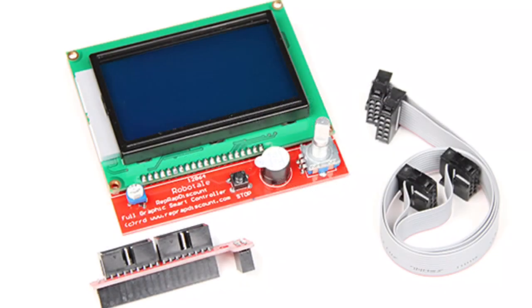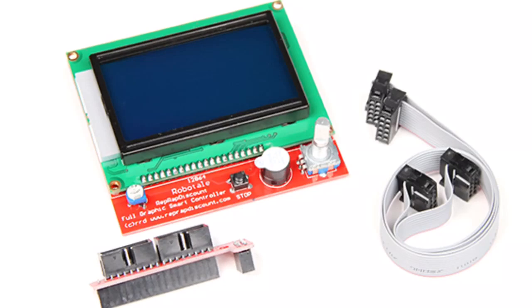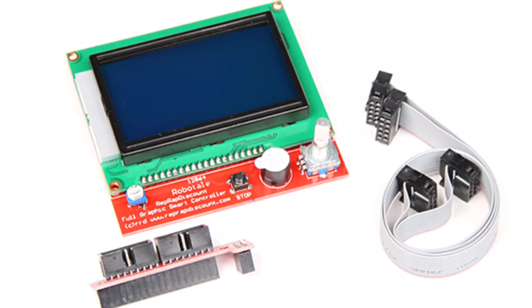I purchased a RepRap discount full graphic smart controller. You can get these just about anywhere, but I'll put a link to it in the description below. In order to get this to work on the Fabricator Mini, I just need to update the software on the motherboard. It's pretty easy — let me show you how.